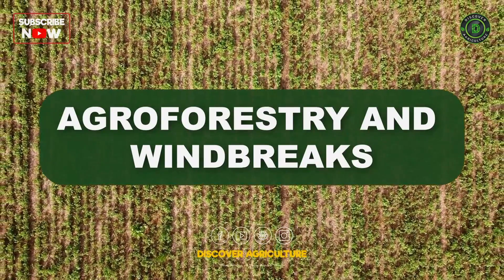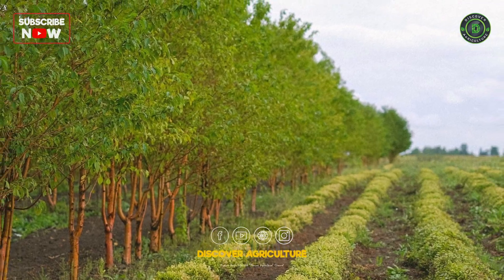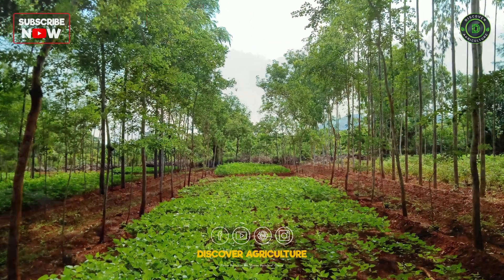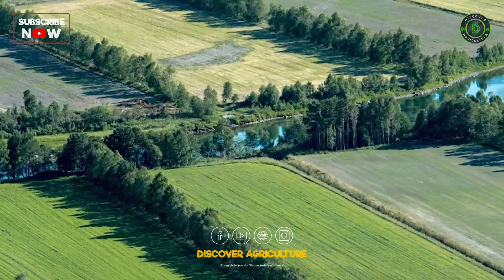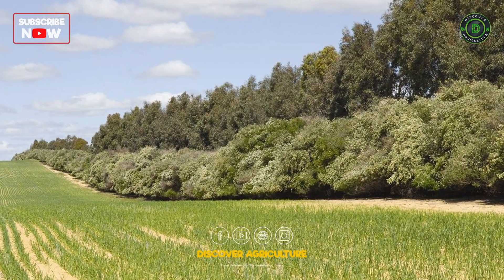Agroforestry and Windbreaks: Incorporate agroforestry practices by planting trees and shrubs that provide shade, improve soil structure, and conserve water. Establishing windbreaks can shield crops from harsh winds, reducing water loss through evaporation and preventing soil erosion.